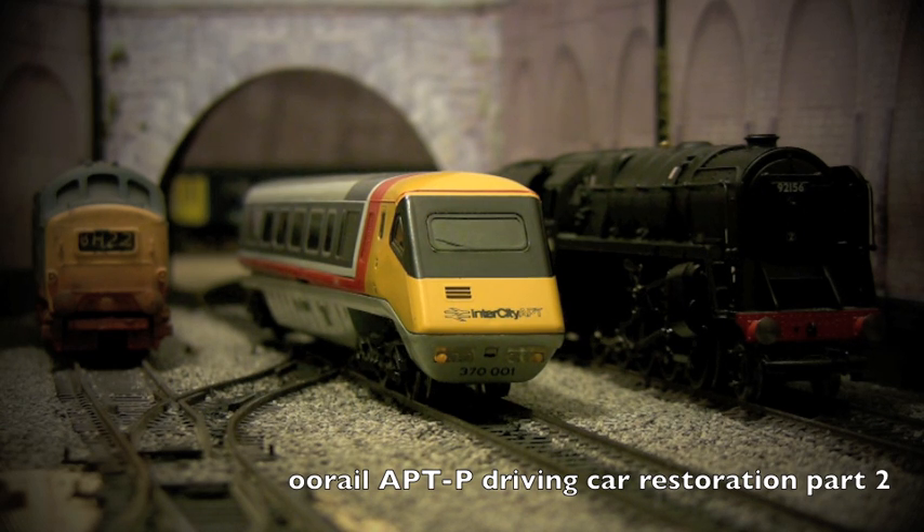In the second part we wanted to put directional lighting into the APT. The driving and trailing cars typically used an old filament bulb that was just white and went one way, so going forwards it was lit but going backwards there was no light. This is not prototypical — on a real APT you'd have halogen lights going forward in a yellowish-white color, and when the train went in the opposite direction those lights would change from yellow-white to red.